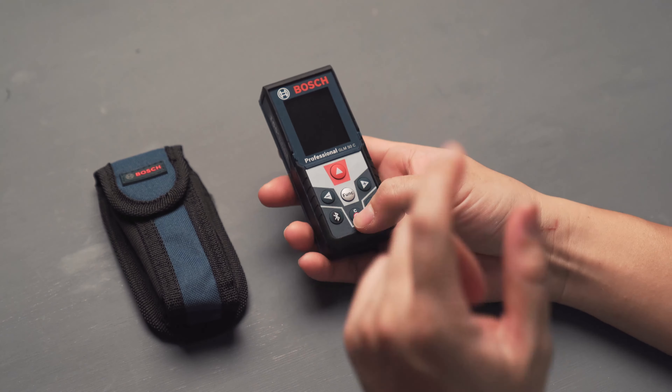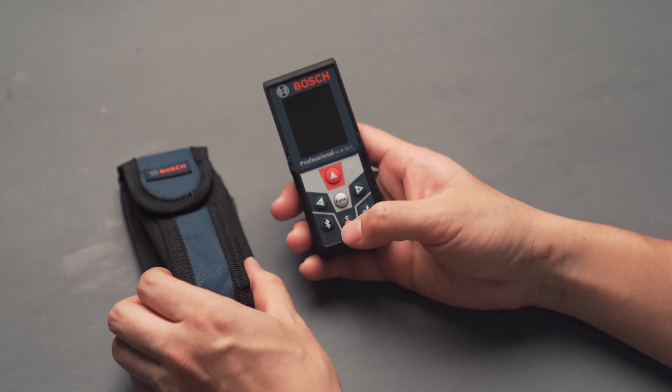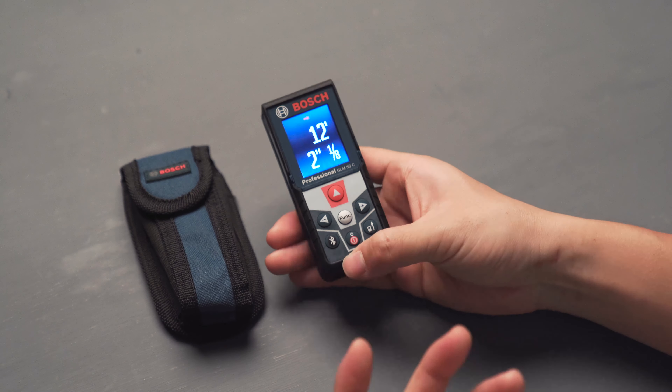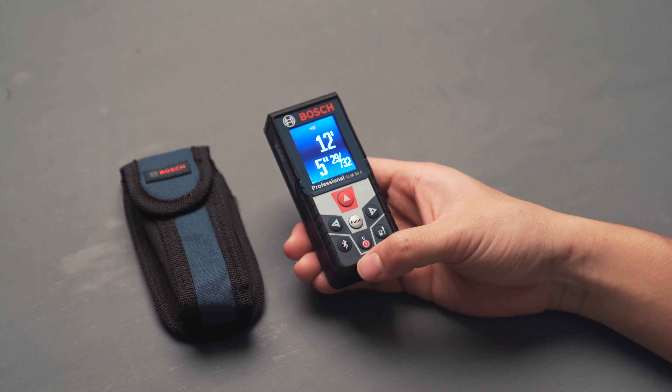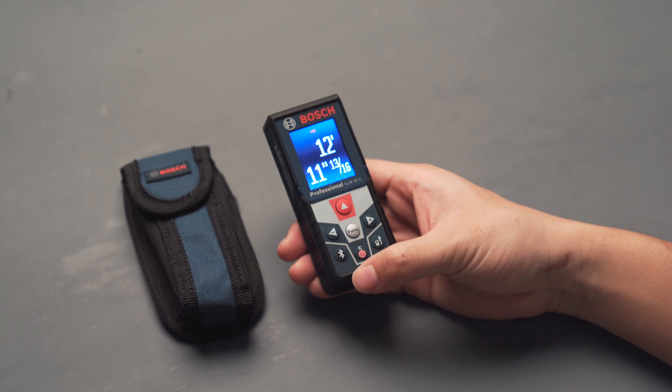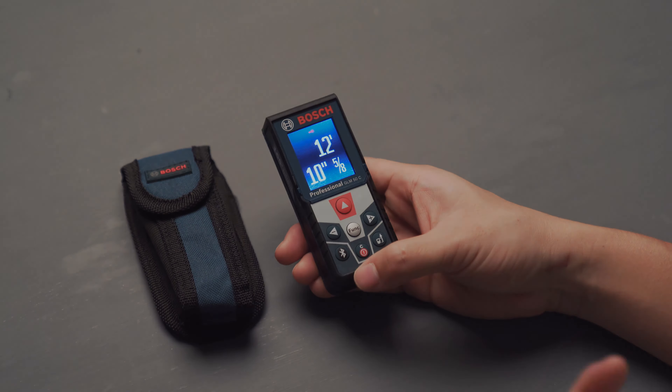Let's turn on the laser meter. As you can see it starts up really quickly — in less than two seconds it starts up, and once it starts up it immediately begins measuring distance in live measuring mode.